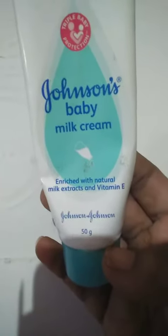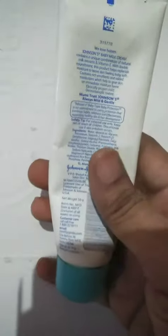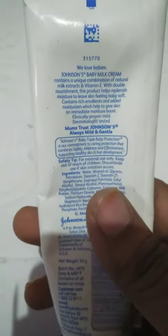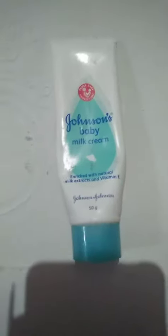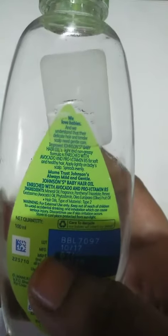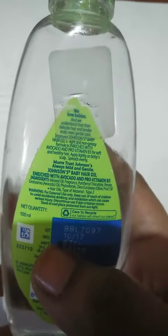This is Johnson Baby Milk Cream. This is a very good product — a regular product for baby skin. It comes in 50 grams and should be used for baby skin. About 2 tablespoons is also a good amount for baby skin.